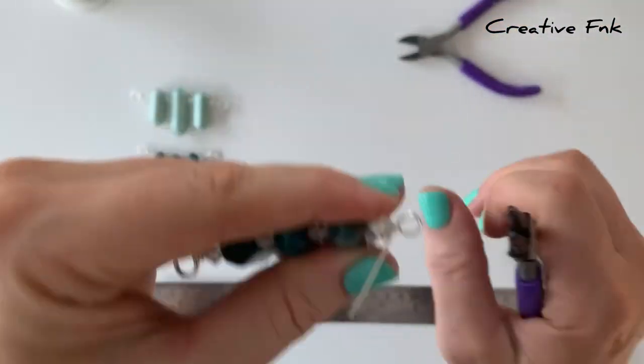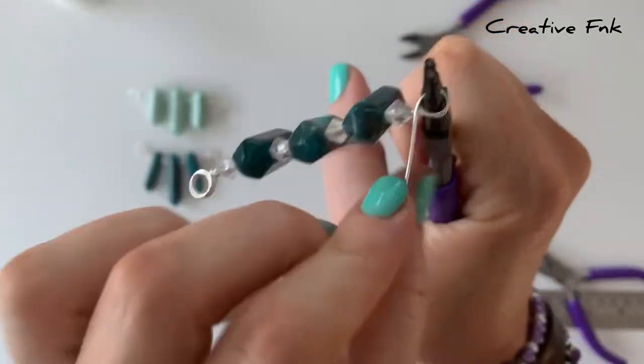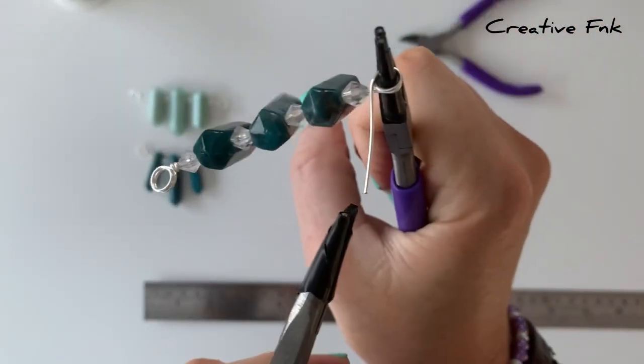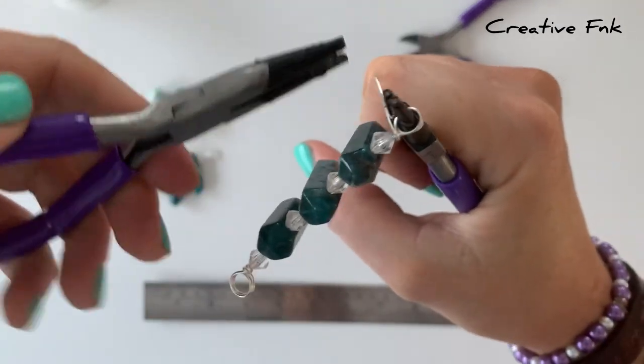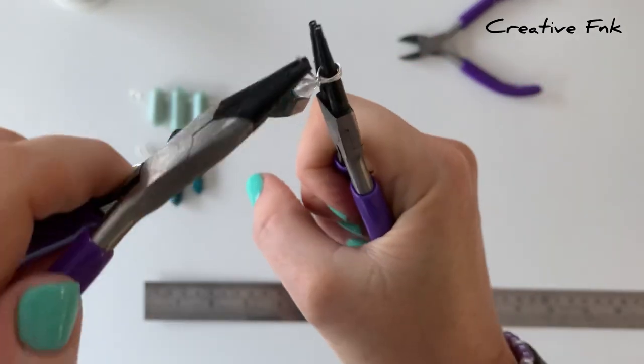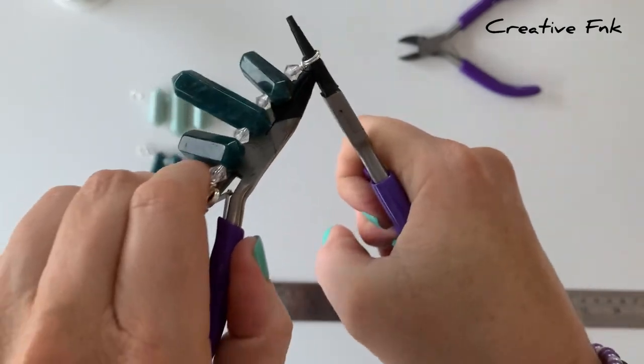Then we're going to wrap this little tail around between the bail and the beads, wrapping that around a couple of times making sure it's nice and tight and tidy. Then you can snip this little tail off and crimp it in nice and tight.